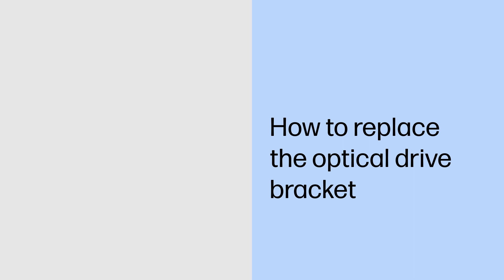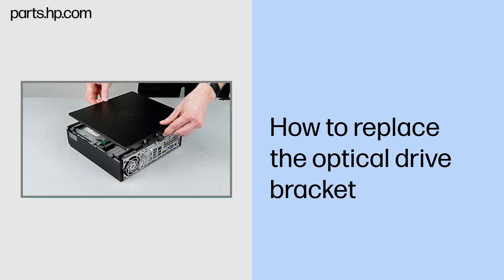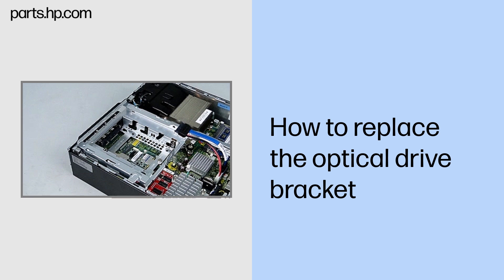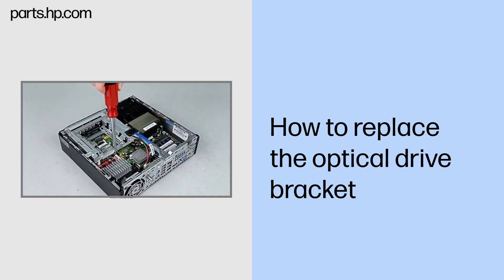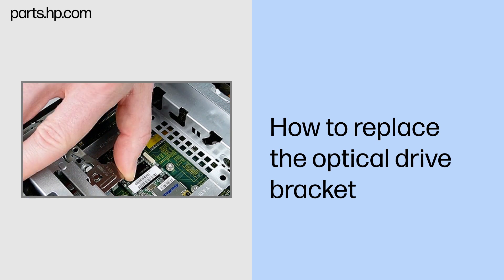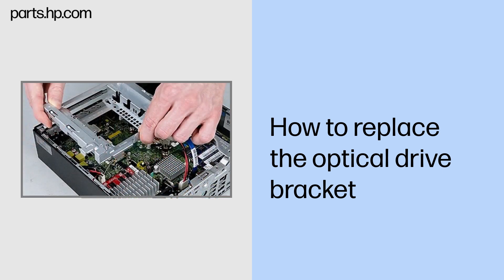How to replace the optical drive bracket. Before you begin: Remove the access panel, optical drive, and hard drive. Removal: Remove the two Torx 15 screws that secure the optical drive bracket to the chassis. Pull up on the release tab. Slide the optical drive bracket toward the back of the chassis. Lift the bracket out of the chassis.